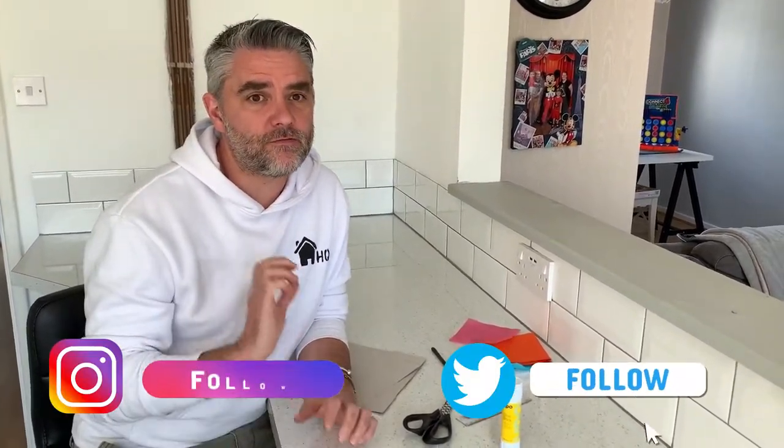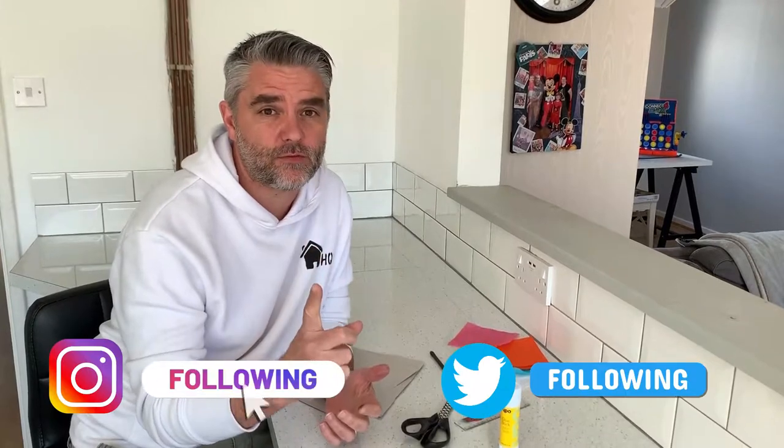Hi guys and welcome back to Homeschooling HQ. Today we're going to make a really funky, fantastic photo frame.